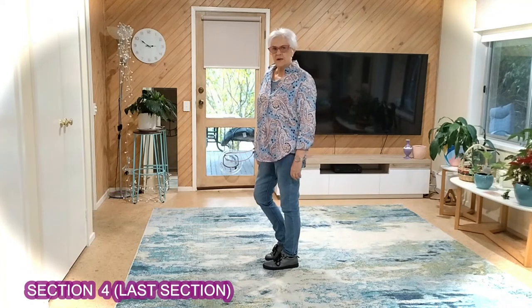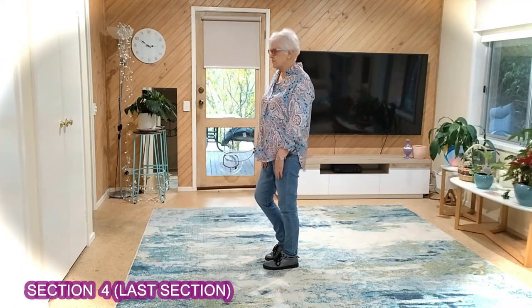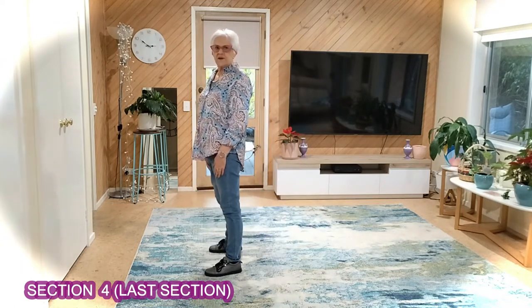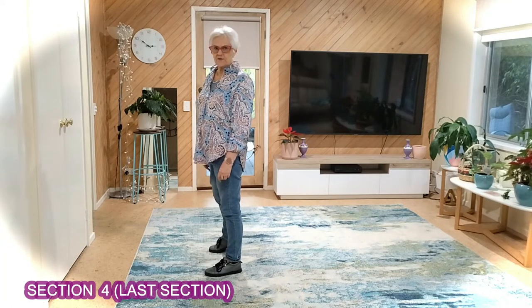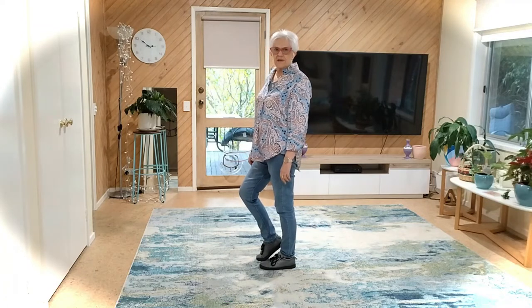Now we're up to the V step. Right, right, left, left — let's just do the footwork. Stepping right diagonal, stepping left diagonal. Your weight is on your left. Stepping back on your right, stepping together — your weight is on your left.